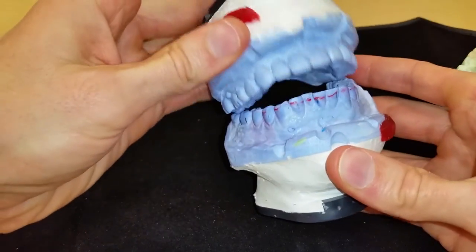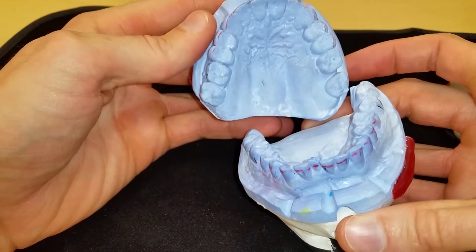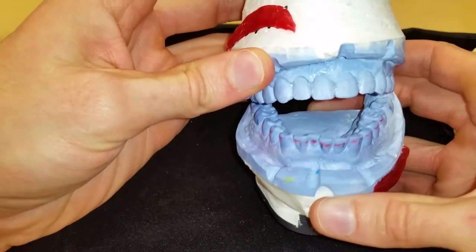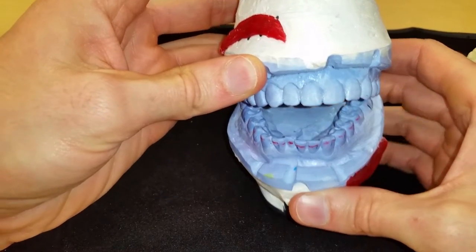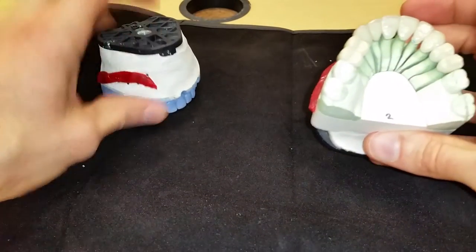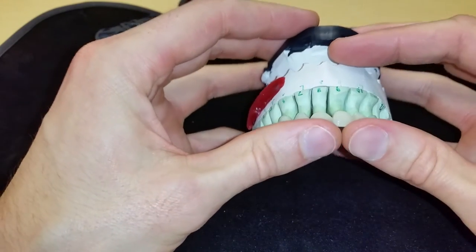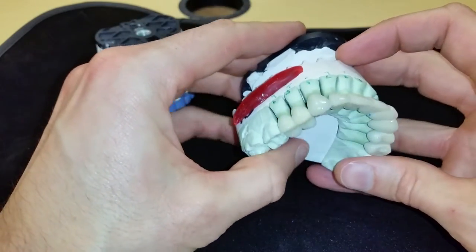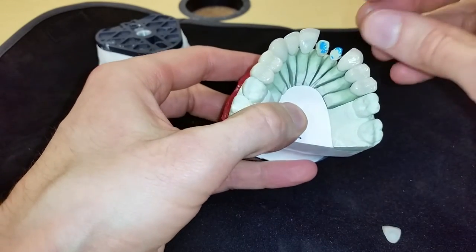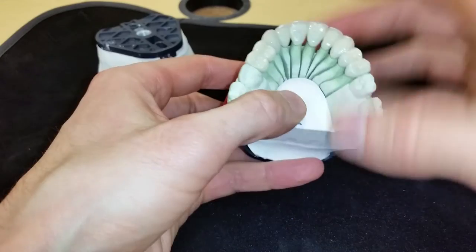We have the provisional cast here. I prepared teeth 4 through 13 due to a patient's attrition and loss of tooth structure. I don't have the original cast in front of me here. It's really exciting the day you get your restorations back from the lab, but the facial flare is just way too much — I was really disappointed about that. So how do you deal with that situation when it comes back from the lab?